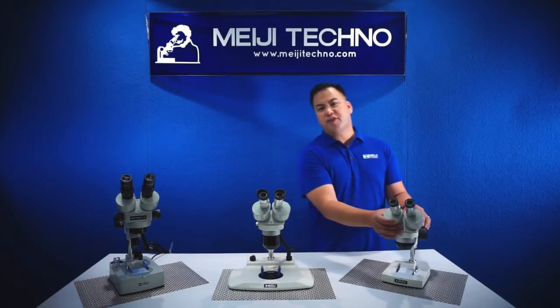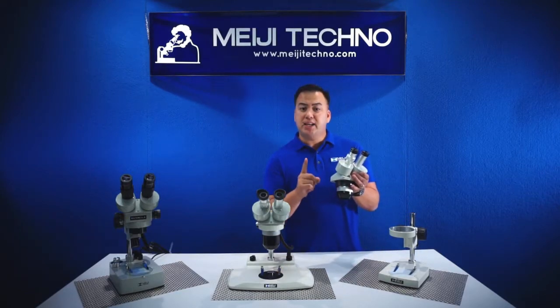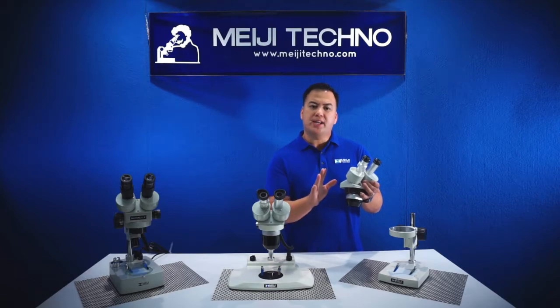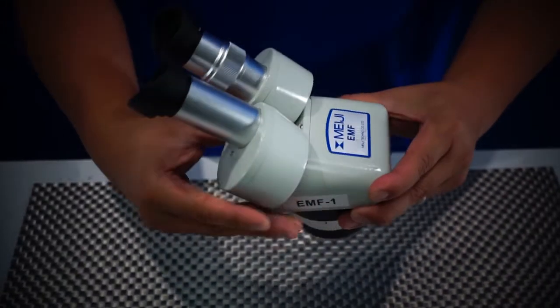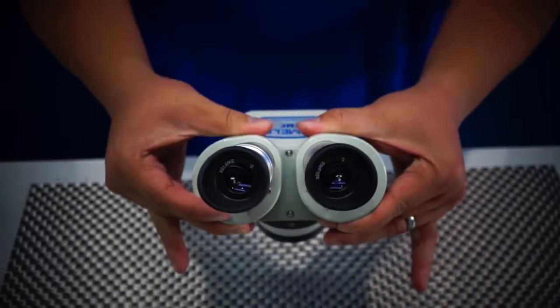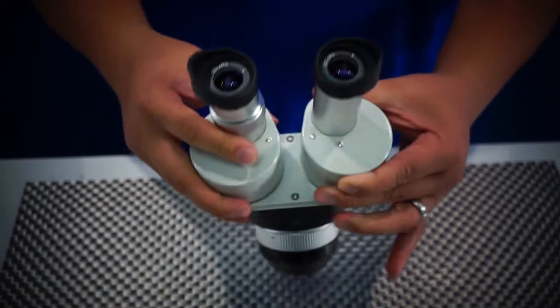Our EMF Fixed Body is our most affordable system available. It has a fixed body meaning it only has one magnification setting per body. The EMF series is currently available in two models: the EMF1 which has a 1x objective and the EMF2 which has a 2x objective. Both give the user 108 millimeters of working distance, or 4.2 inches.